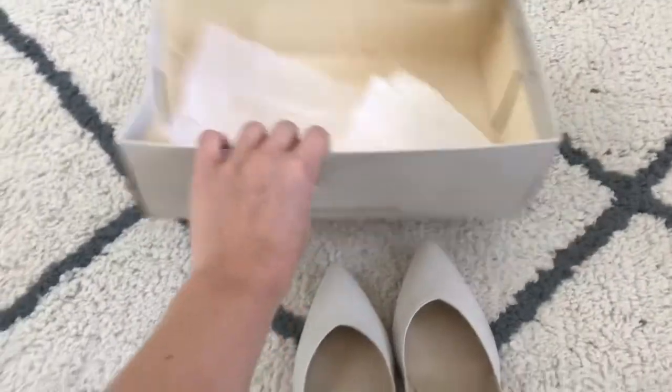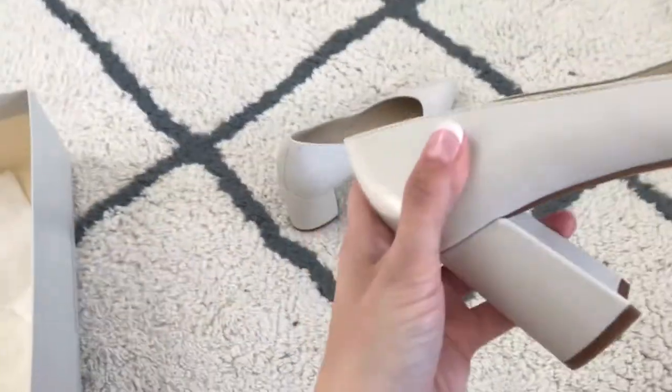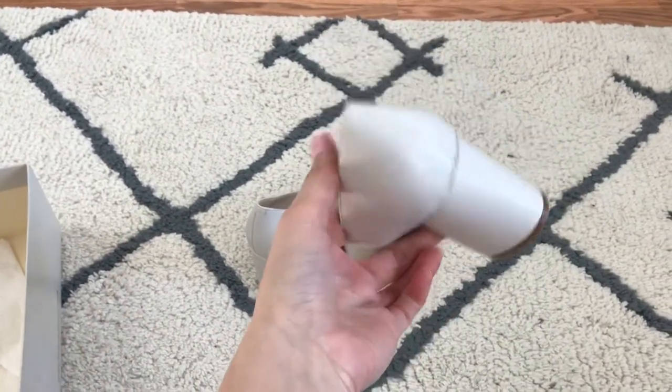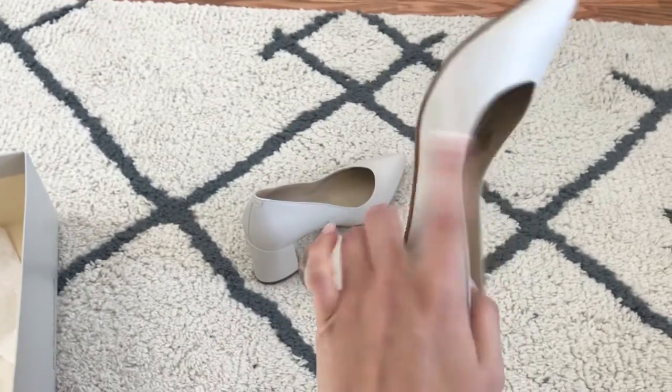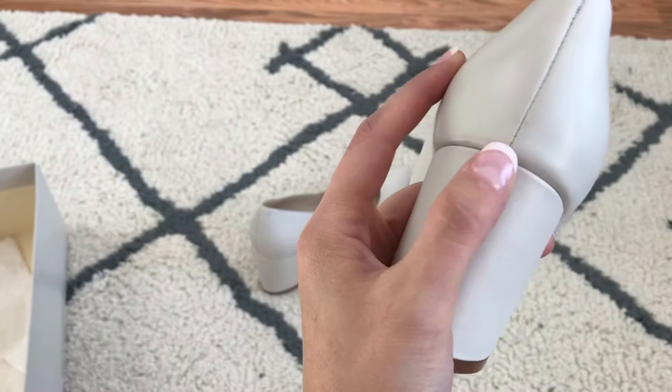Anyhow, they have a pointy toe and I don't know what to call that cut-out in the front, but they're really really cute. The heel is not really a block heel, it's kind of like a half circle, but they're very very comfortable — it's a thick heel.